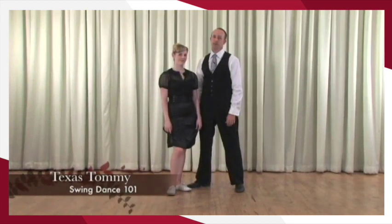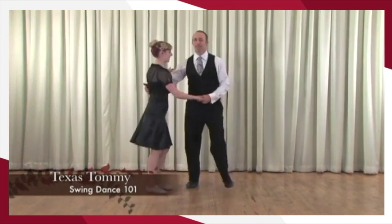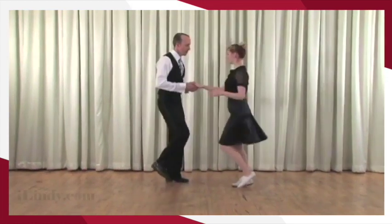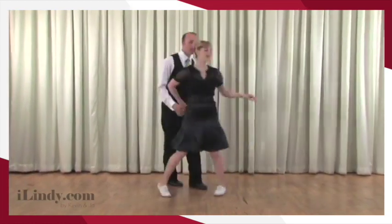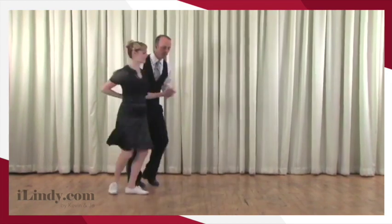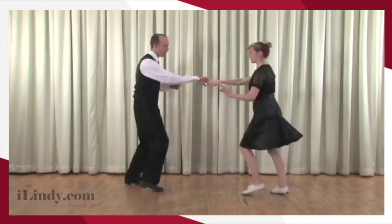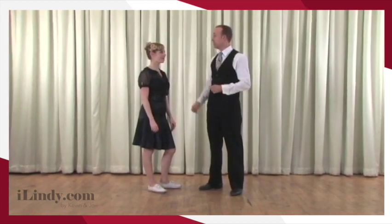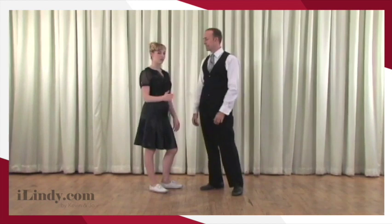Texas Tommy — that's what we're going to show you right now. Out of a basic I've been turned in, that's the Texas Tommy. I've been turned out and we've now switched places. Kevin has brought me back to close, so it's obviously a little bit more complicated of a move. It requires that you've learned several of the previous moves to get ready for it.